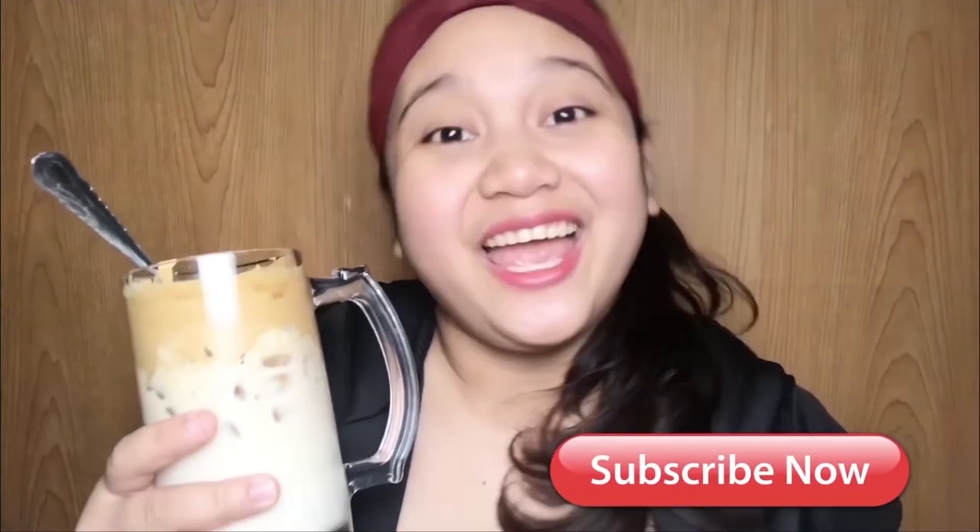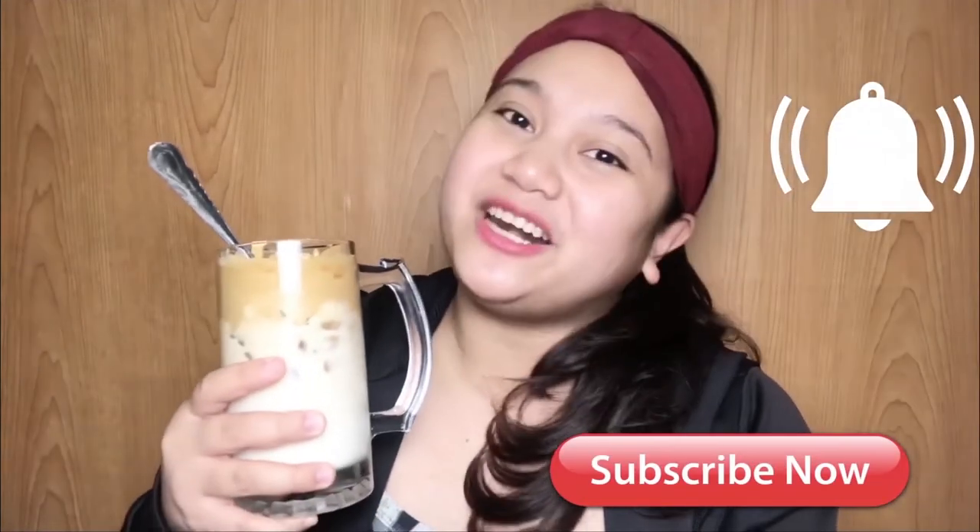Habang umiinom tayo nito, mag-shoutout muna tayo. So shoutout sa aking friend, JJMockVlogs. Please subscribe also to their channel. And congratulations, meron na sila mong top of subscribers. At dito na po nagtatapos ang ating vlog. Sana nag-enjoy kayo. Please don't forget to subscribe and click the notification bell para naman updated ka sa aking every upload. Bye!